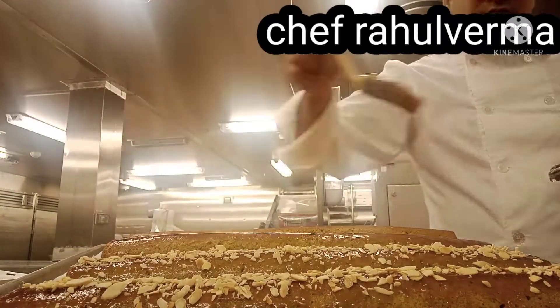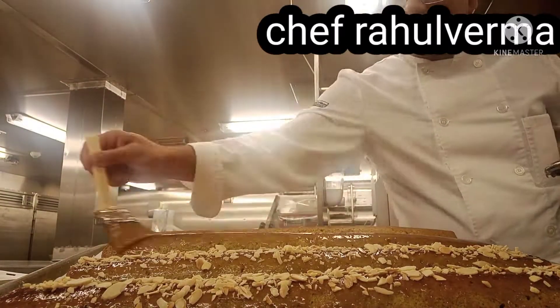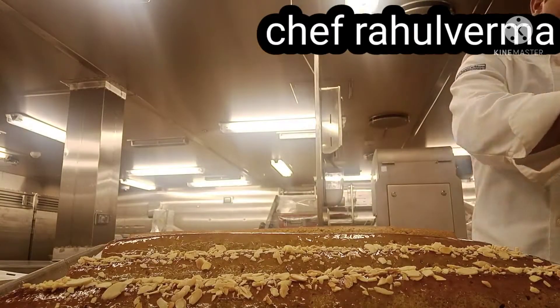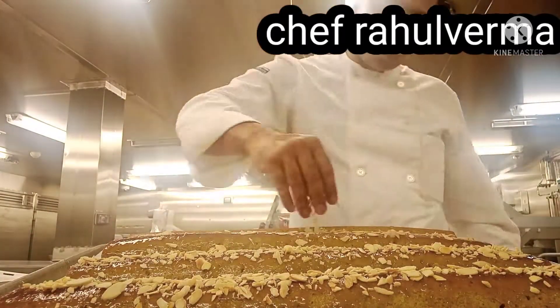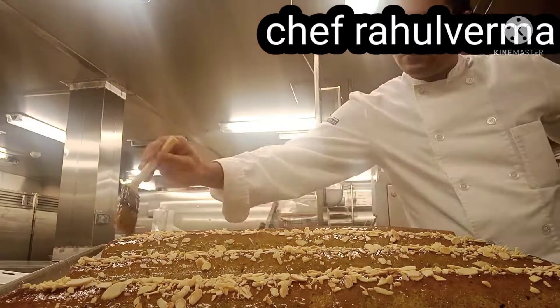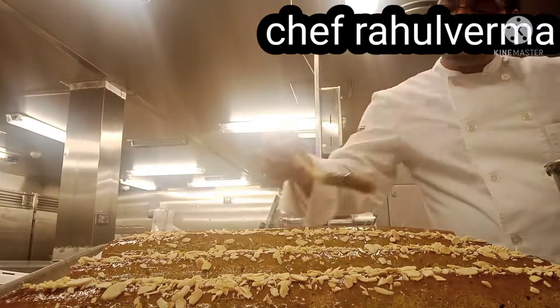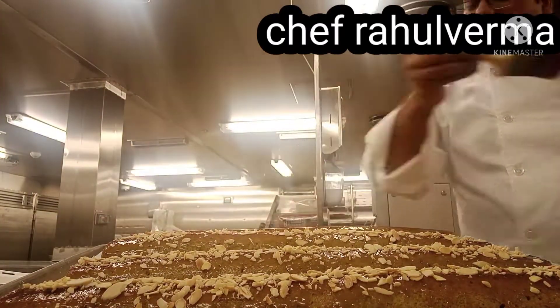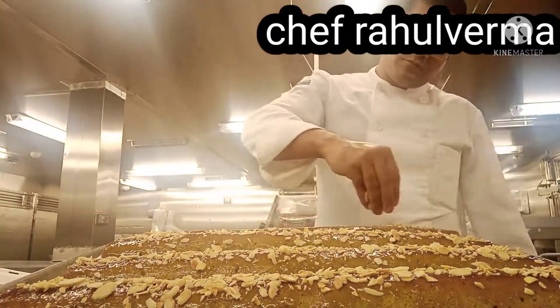In the description I will give you a small batch recipe you can also use at home. You can also use a hand blender. If you want an eggless recipe or an oil pound cake recipe, I will share the links in the description box.